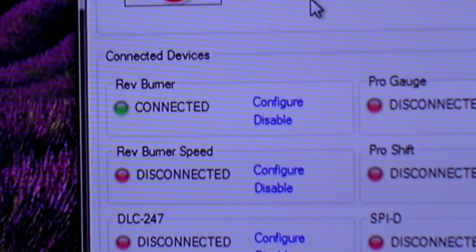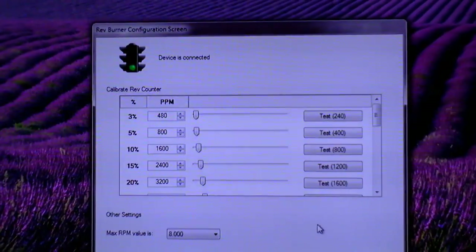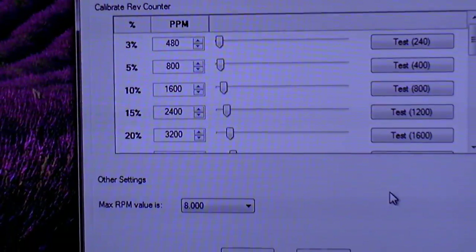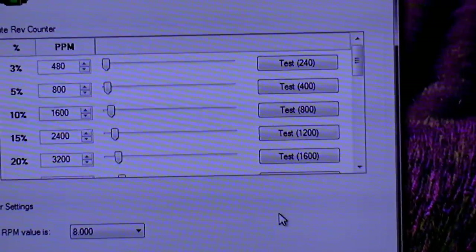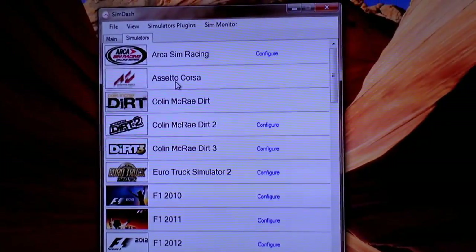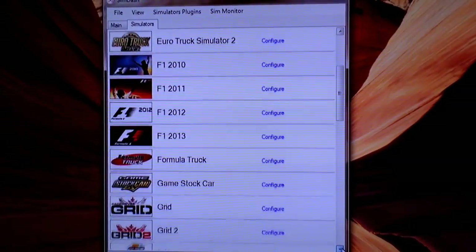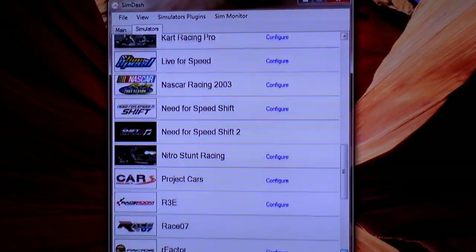We've now plugged in and connected the Rev Burner tachometer, and straight away it's come up as detected. SRH provide a calibration file in XML format, which is perfectly compatible with SimDash. You can also manually adjust the calibration of the tachometer if you want to make very fine adjustments. SimDash also comes pre-configured for some existing racing games. These tend to be slightly older disc-format titles — Assetto Corsa, being in development, doesn't have a configuration file yet. But games like Colin McRae, Dirt 2, Grid, and Grid 2 are already done for you, which is a great saving of time.